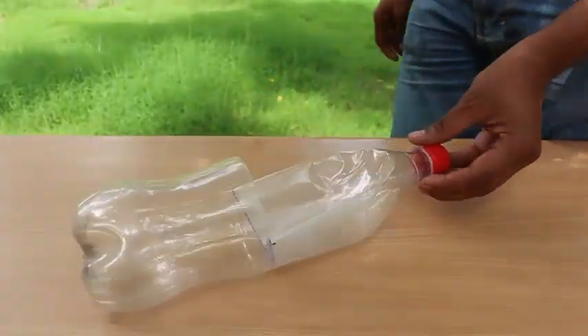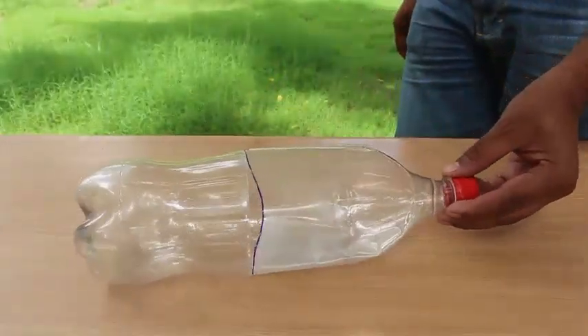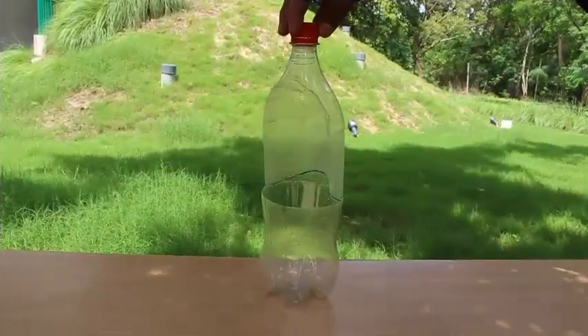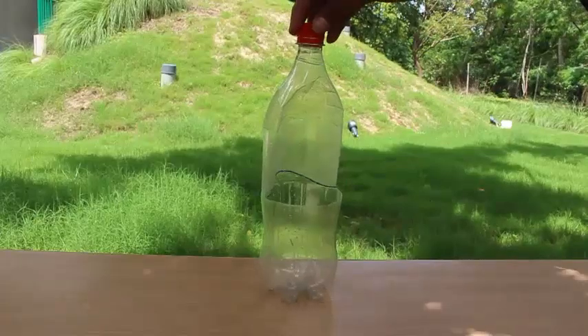Your bottle barometer is almost ready to experiment. This is the cut bottle — half the portion is being pressed.